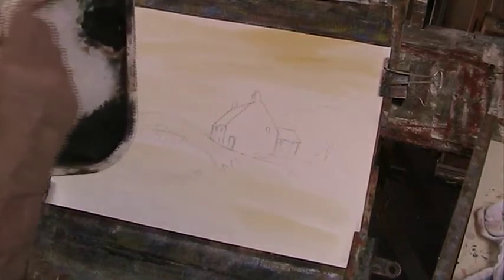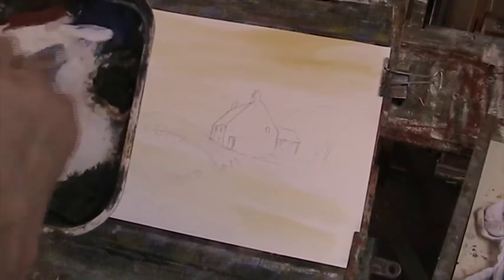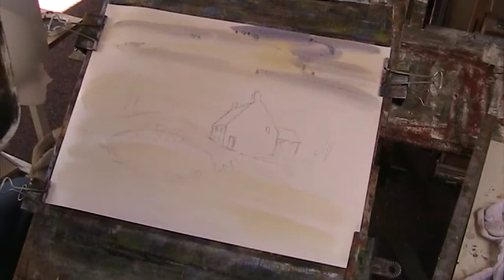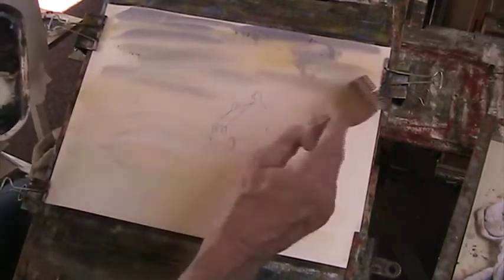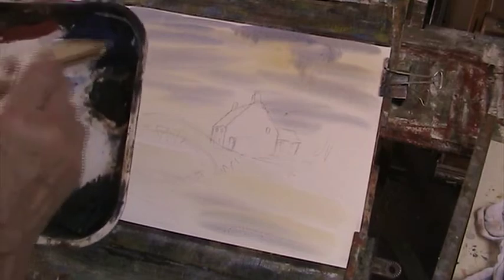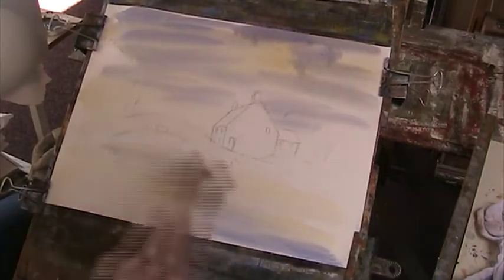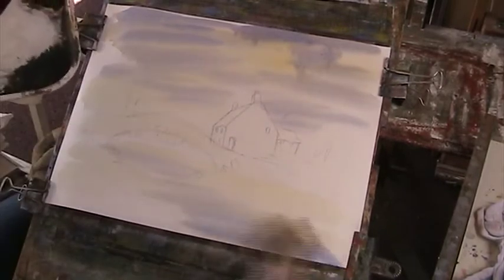A bit of blue and a bit of Alizarin. Let's just put it around the clouds — though there aren't any clouds today, it's a beautiful summery day. Put that all over. Getting the reflection in — the reflection needs to be darker than the sky, because when you're looking down it's reflecting up higher. So this bit needs to be quite blue, white and Alizarin. And that's dark.